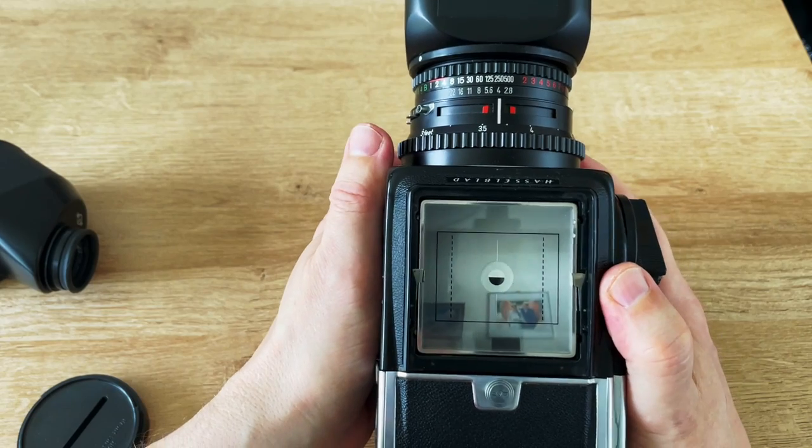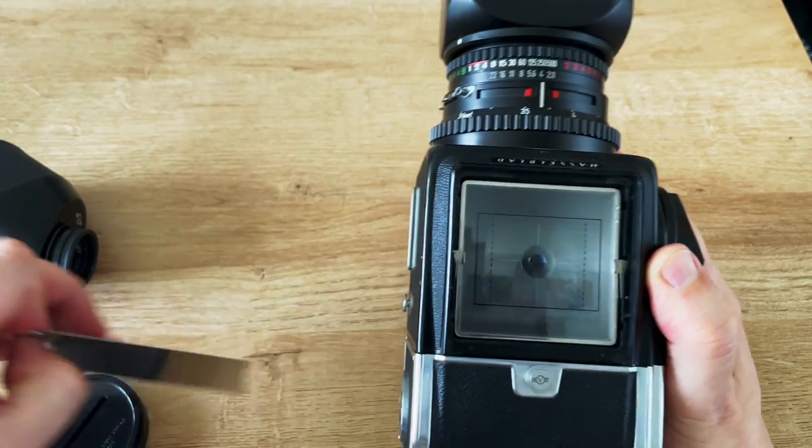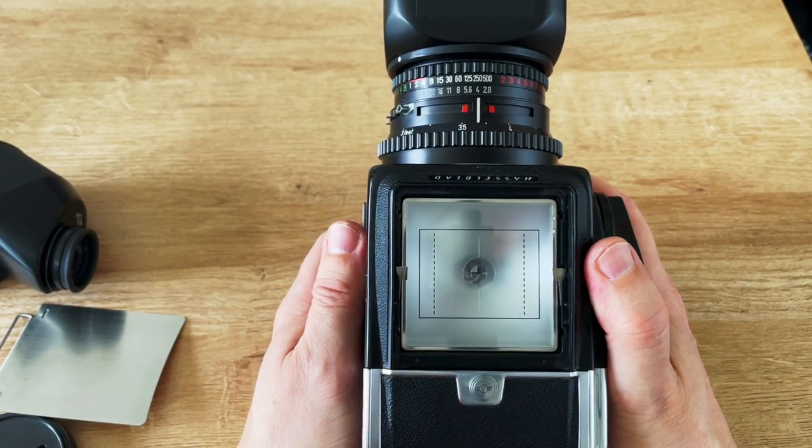And then when you take the picture — having remembered to remove the dark slide — you can see the mirror remains locked up.